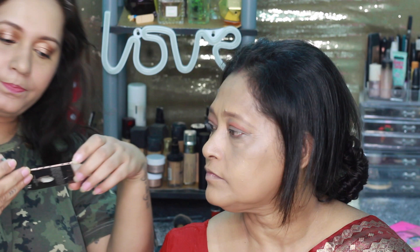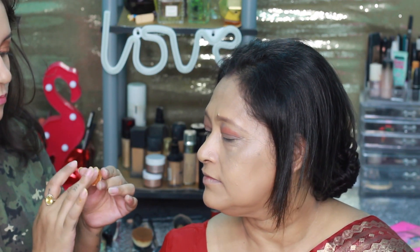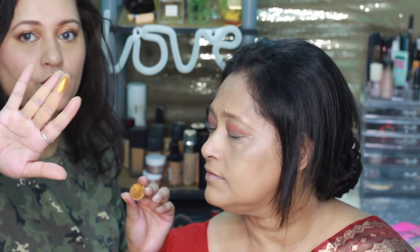This is the Makeup Geek foil eyeshadow in the shade Untamed. It's a gorgeous golden color.